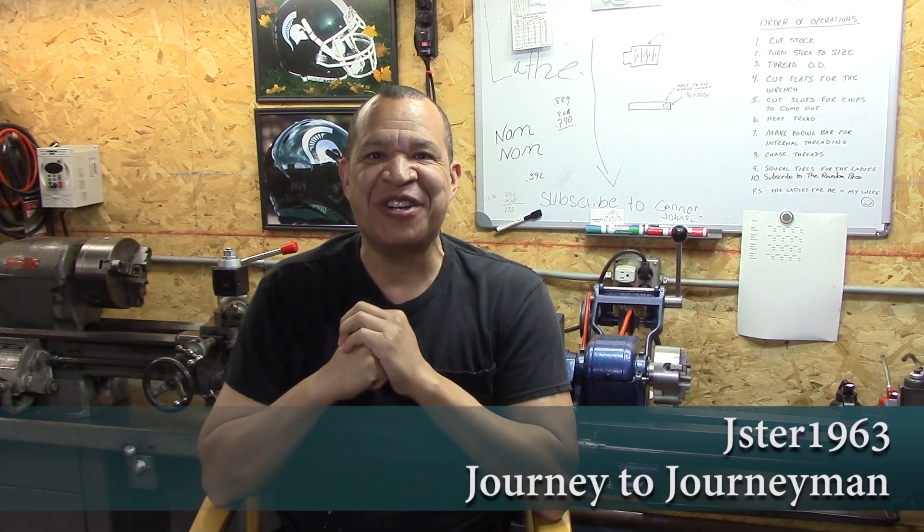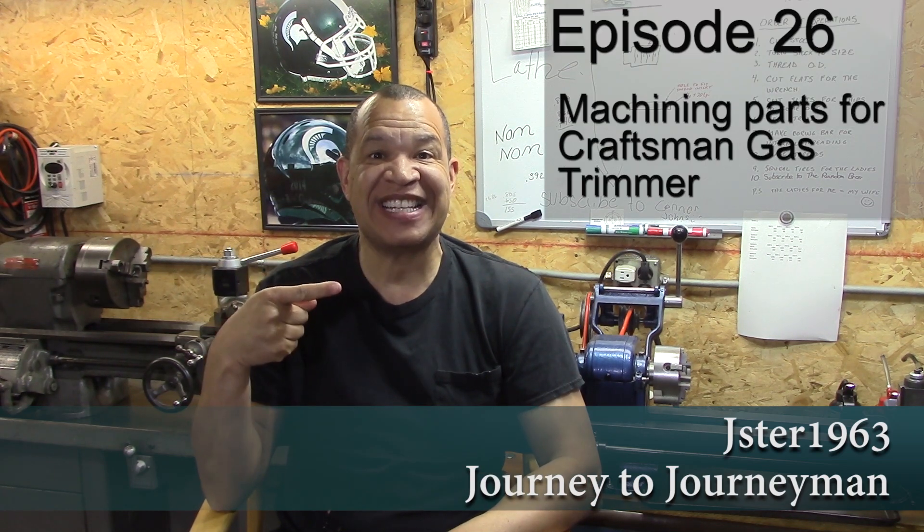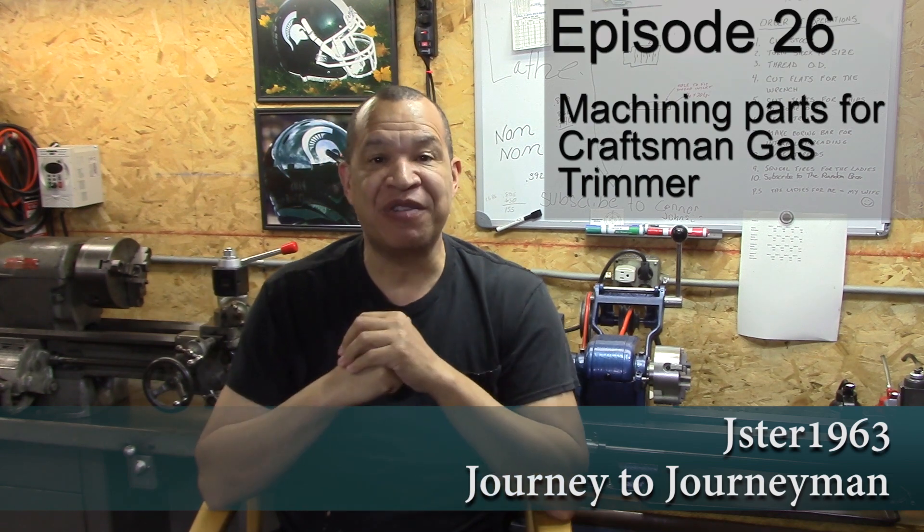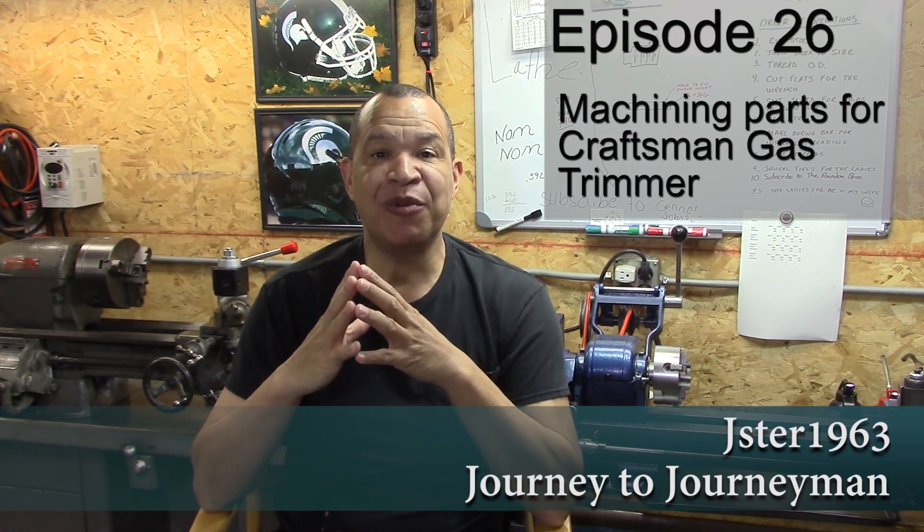Hi guys and welcome to Journey to Journeyman episode number 26. In this episode I'm going to use my South Bend lathe and some pop can aluminum to fix my Craftsman weed whacker. If you want to see that, stick around.